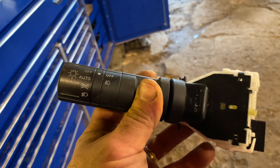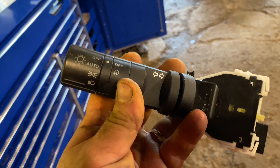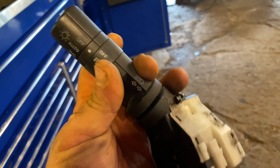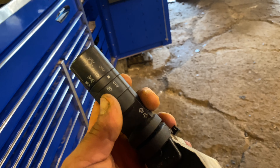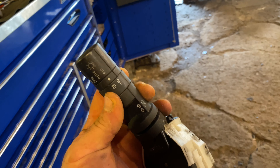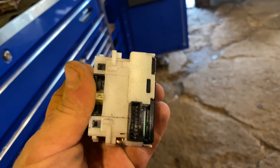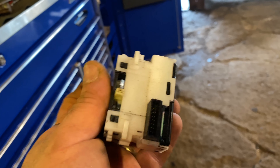So I got this switch from eBay, and this is the critical part — this part here turns the fog lights on and off. Currently my car doesn't have that as part of the stock, that just doesn't exist there. I do know it plugs in the same way, so I'm just hoping that all the pins will be live and work when we're done.